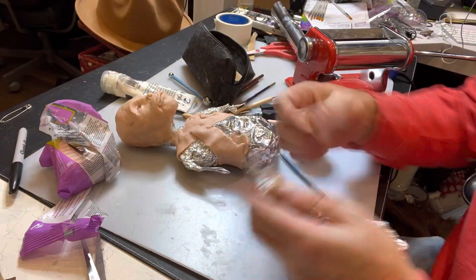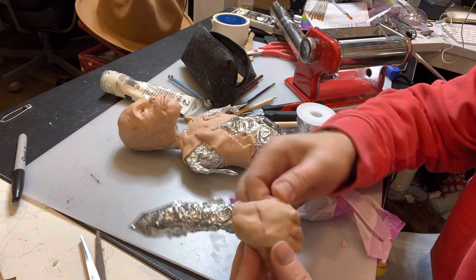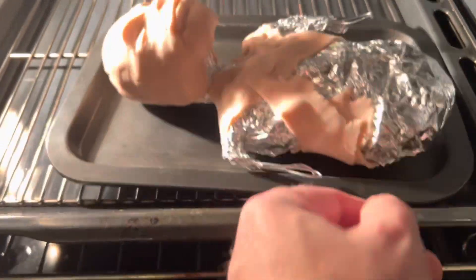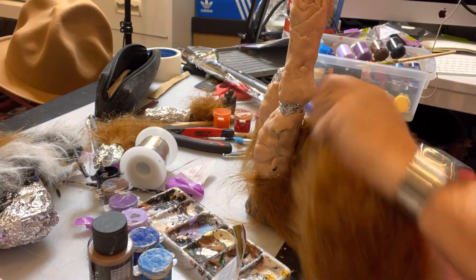That's his head — he looks a little bit like Vincent from the TV show Beauty and the Beast. So what I do is I make a wireframe, I cover it in tinfoil, then I cover it in super sculpe and pop it in the oven for 15 minutes at 135 degrees. Then I get fur and apply it using a hot glue gun.